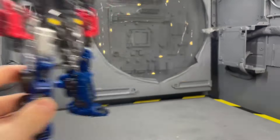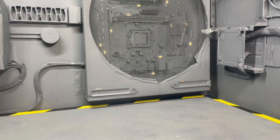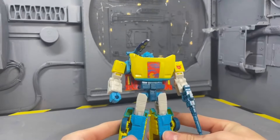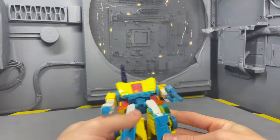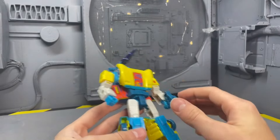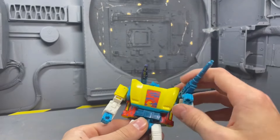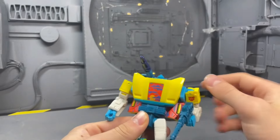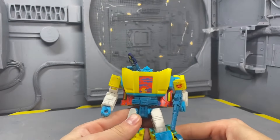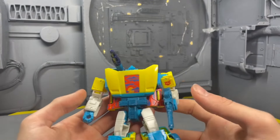For the best color scheme, I chose G2 Sideswipe because I love the beachy deco he's got. The colors work so well — the yellow, the blues — it all just comes together. I just wish he had some paint on the face, but overall the colors are fantastic.